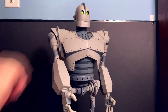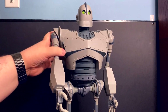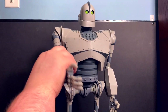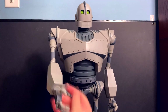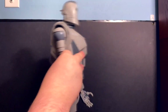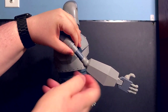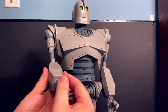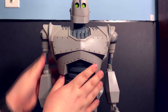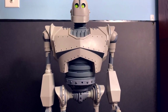In terms of articulation, he's got quite a bit. The shoulders can move up but can't go outward and can't do a full 360 — partly because of the sculpt and partly because there are wires going through his arms. There is rotation at the upper bicep but only so far to avoid twisting the wires. The elbows have a decent range of movement but are limited by the wires. His wrists can rotate but again with a stopping point, and his fingers can actually move — his thumb can rotate too.